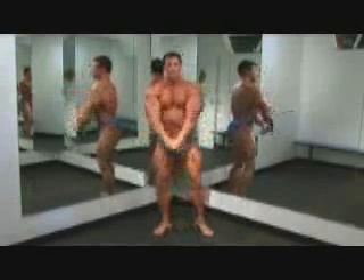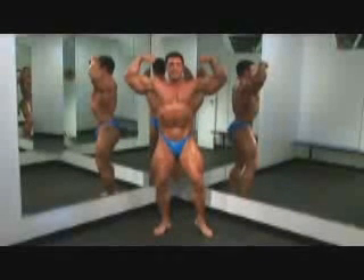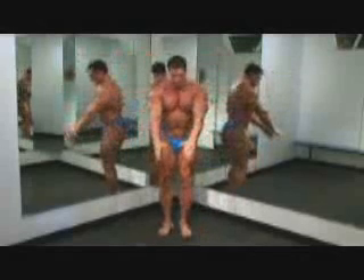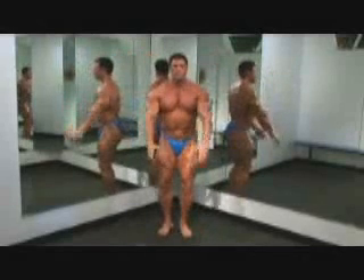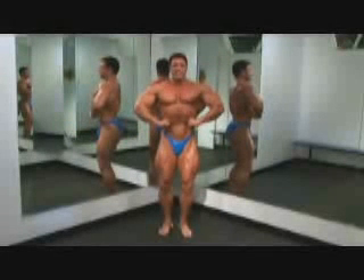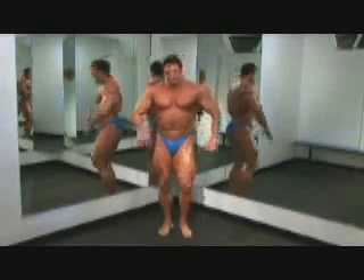You're going to go right into the mandatories, starting with the front double bicep. The front double bicep is usually going to be your best shot. You can do that with a staggered stance, keeping the upper body as upright as you can with a vacuum pose. A lot of the shorter guys will hit their abs. For the front lat, remember every pose starts from the ground up — flex your legs at the bottom of every shot, then the upper body.